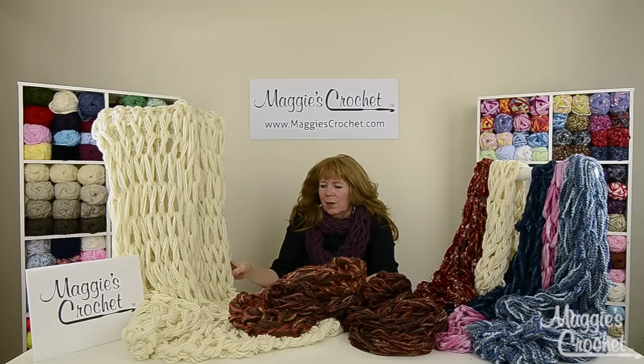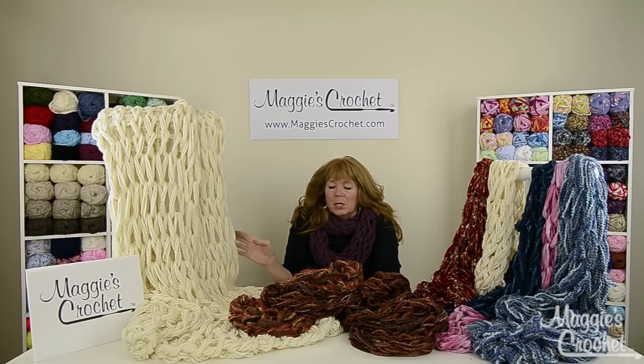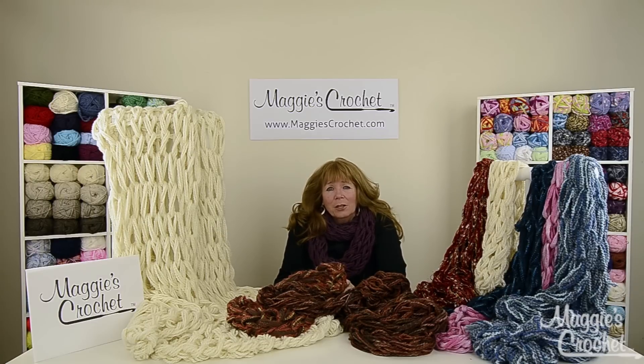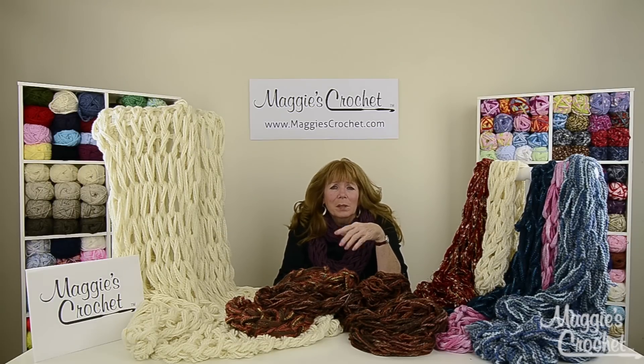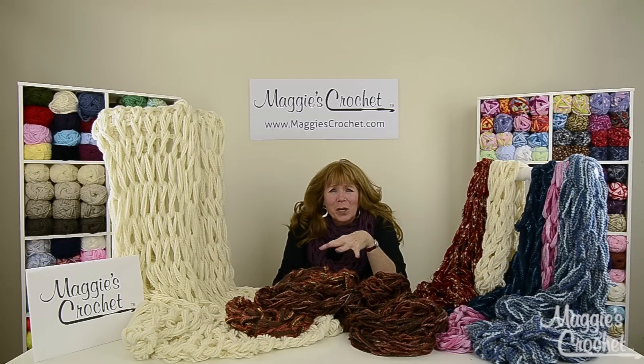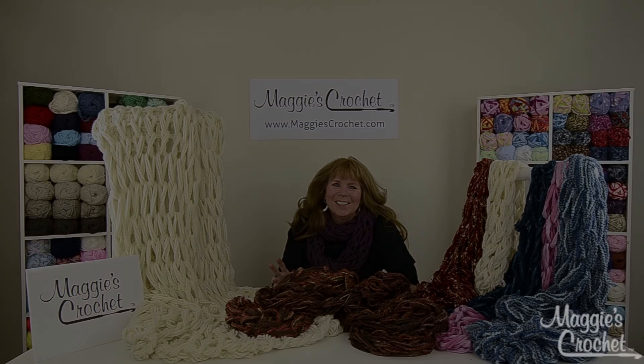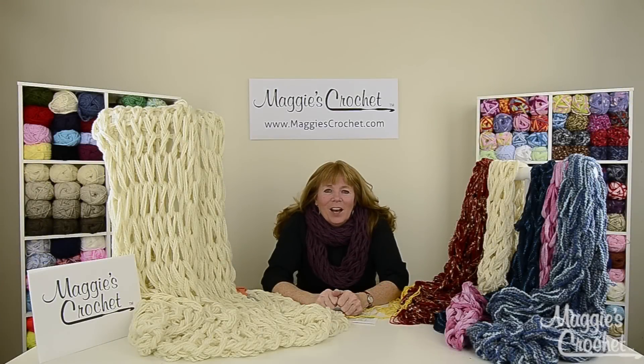All of these are in separate videos and this is just to introduce all of the tips I have for you. This afghan was done in Deborah Norville Serenity Chunky as well. There are going to be about 20 tips in this series — make sure you watch all of them. Thank you for watching, and if you have any questions or comments just write them below. Links to all the videos will be listed below.